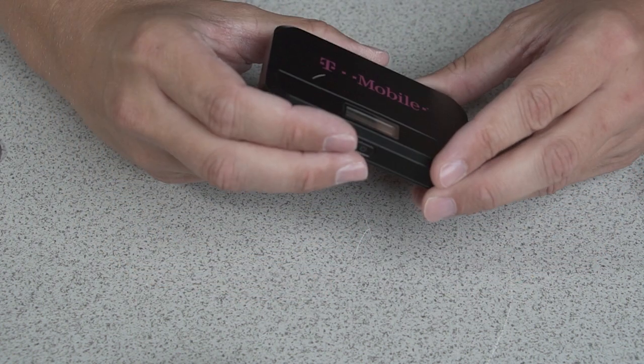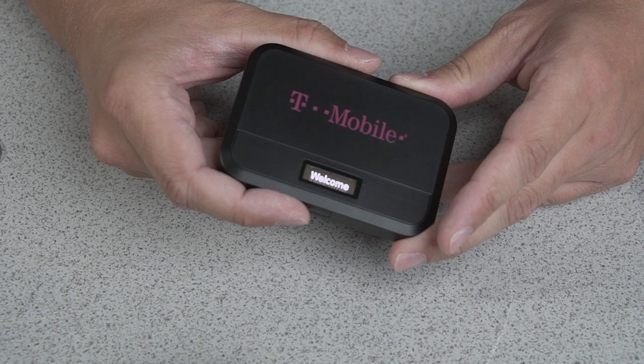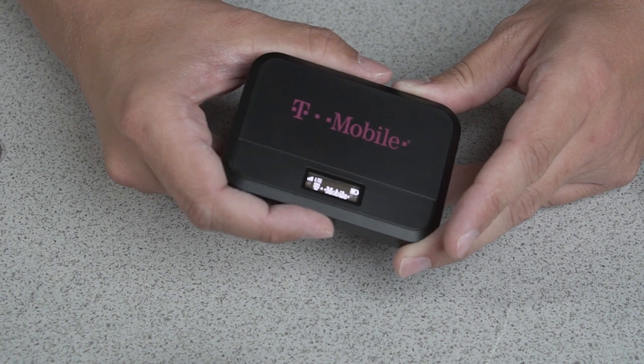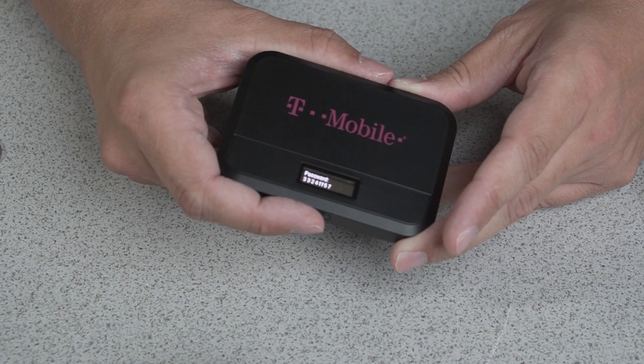To turn on your hotspot, hold the power button for a few seconds and then wait. After your hotspot is booted, you can cycle through the menu settings by short pressing the power button to find your Wi-Fi name and password.